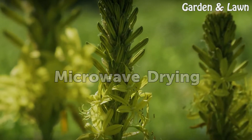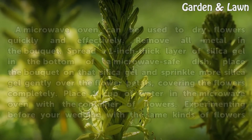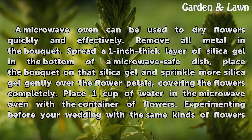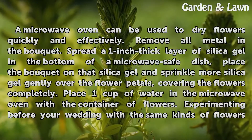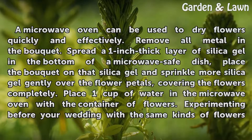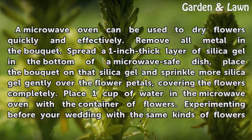Microwave Drying. A microwave oven can be used to dry flowers quickly and effectively. Remove all metal from the bouquet. Spread a 1-inch thick layer of silica gel in the bottom of a microwave-safe dish. Place the bouquet on the silica gel and sprinkle more silica gel gently over the flower petals, covering the flowers completely.